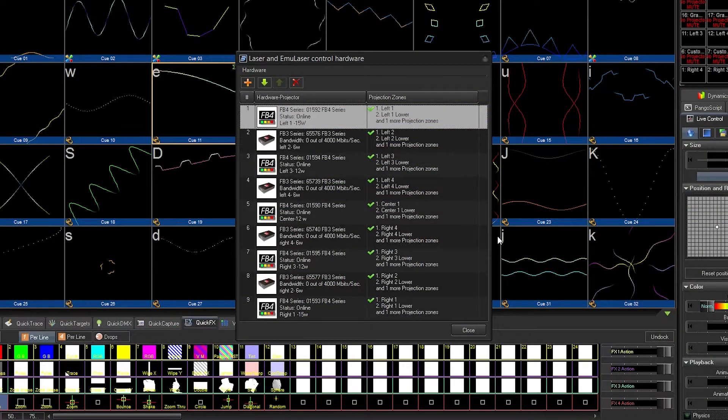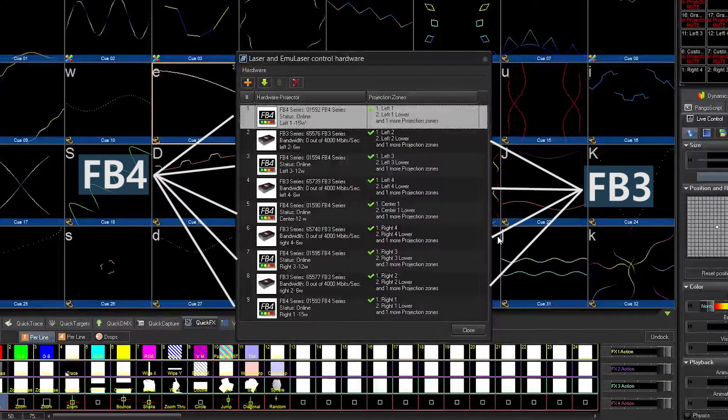Our setup includes nine lasers, five of which are connected via FB4, and four of which are connected via FB3.